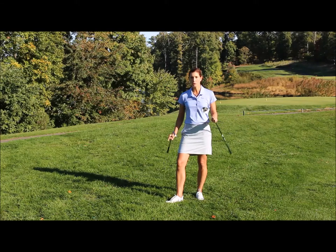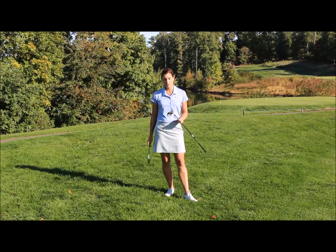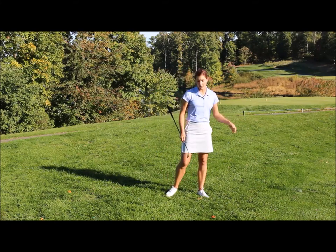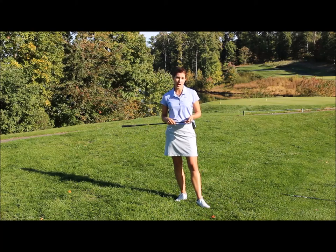I could be greedy and pull my 3-wood or 5-wood out and try to get it as far as I can, but honestly a club with only about 17–19 degrees of loft is not really going to get the ball up and out of the rough when it's sitting down. I would suggest you definitely get rid of your fairway wood and instead get a lofted iron — maybe a mid to short iron — to really ensure the ball comes out high and clean.